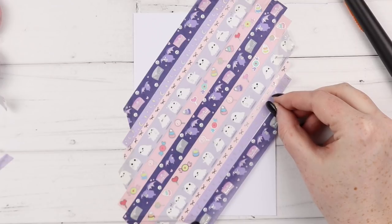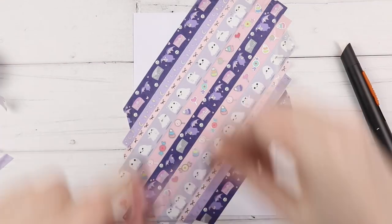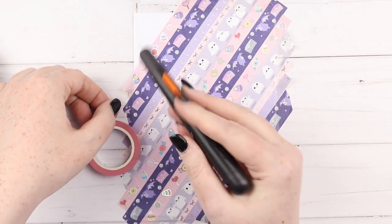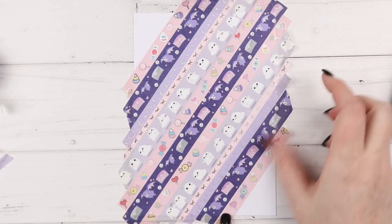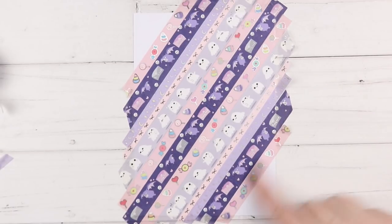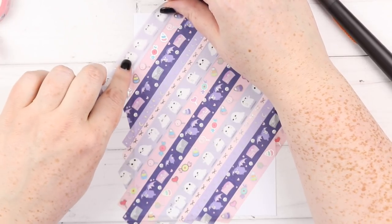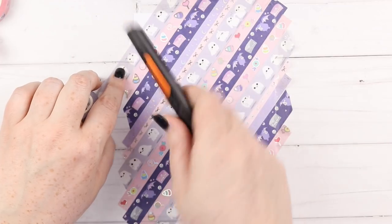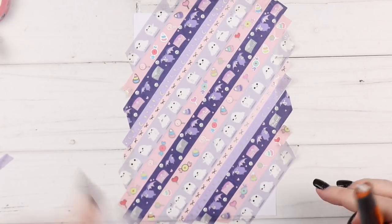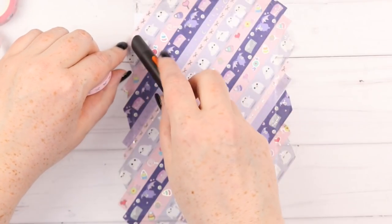Now we're going to do some more bats — oh my god they're so cute. This was the washi in the presale I was most excited for, so your girl got two because they're too cute. I love the happy mail owls and now bats — they're just so cute and I love putting them on the happy mail I send out. Today is Wednesday, I guess that explains everything — it's freaking hump day. I'm done with life. I want weeks to be over but I also don't want weeks to be gone either.